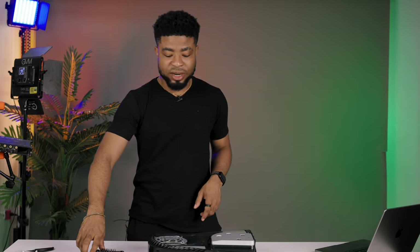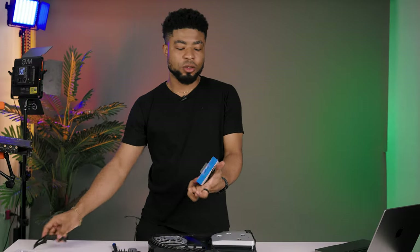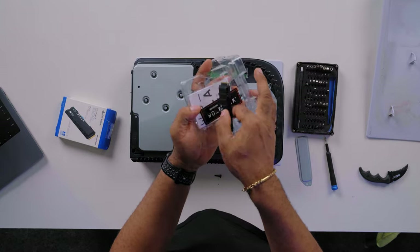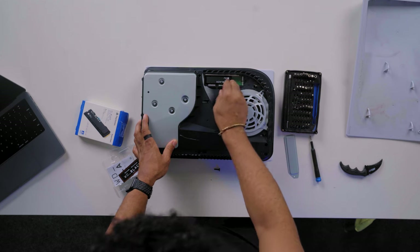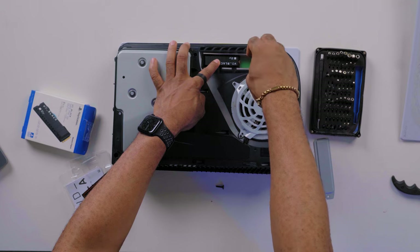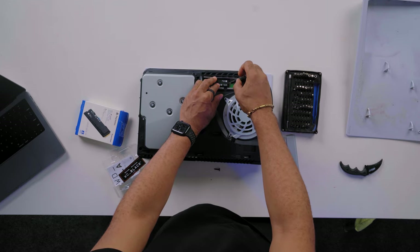We have to loosen it with a screwdriver and open this up. This is where we're going to place in the SSD — but let's open the SSD packaging also. As you can see, this SSD has a heat sink on it. Now we're going to pop this in here and loosen the screw, which we'll use to hold the SSD in place. Have this in the circle here, pop in the SSD, and then screw it in place.